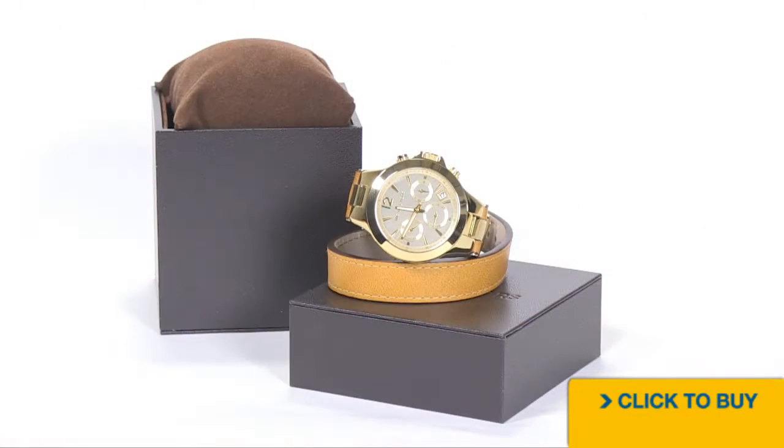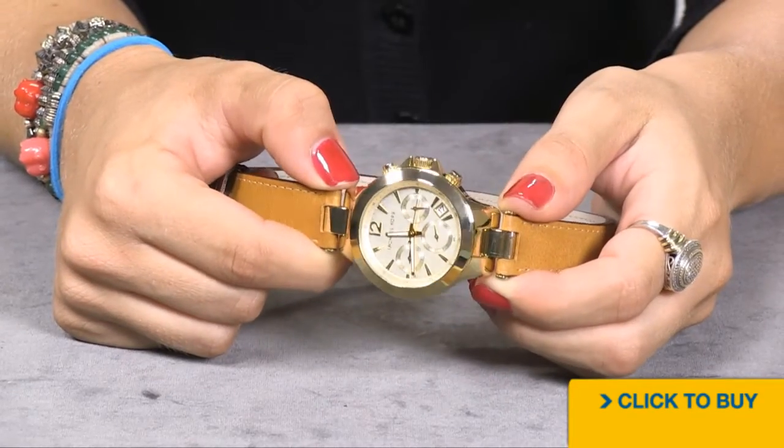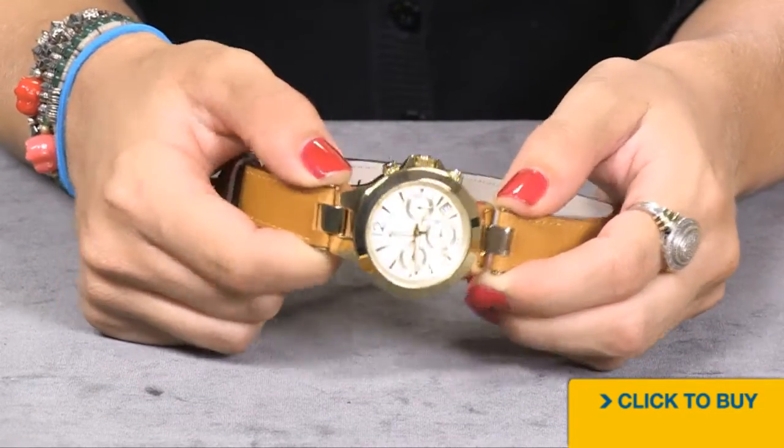Let's take a look at a chronograph Michael Kors that features the wrap around leather bracelet. Everything is beautifully mirror polished gold.